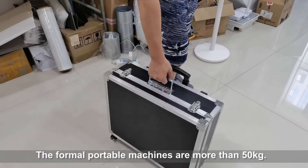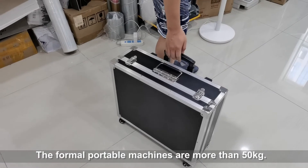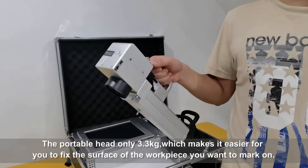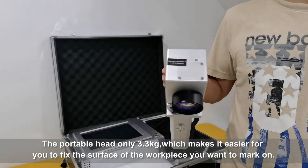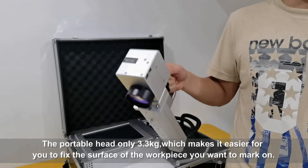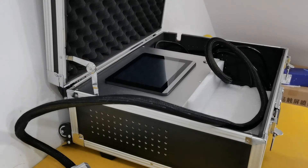The total weight of this case is only less than 20 kg. The former portable machines were more than 50 kg. The portable head is only 3.3 kg, which makes it easier for you to position on the surface of the workpiece that you want to mark on.